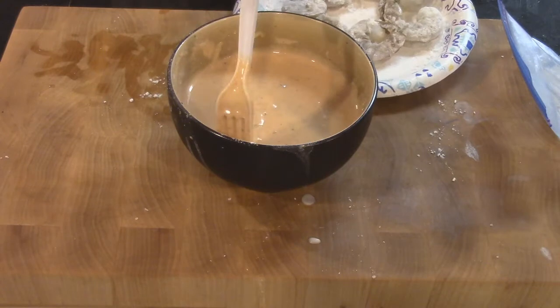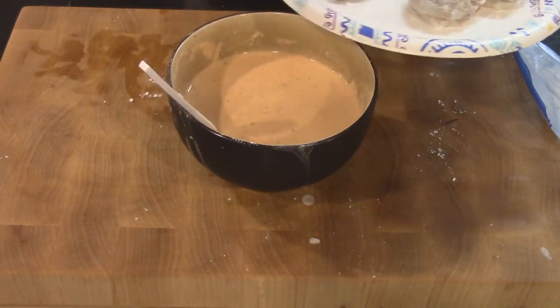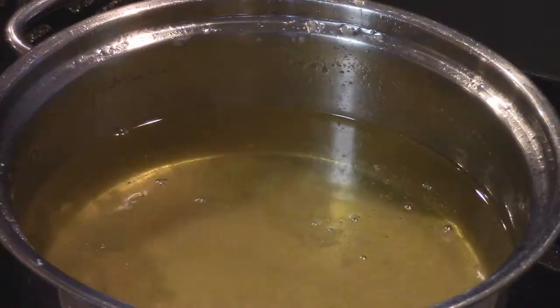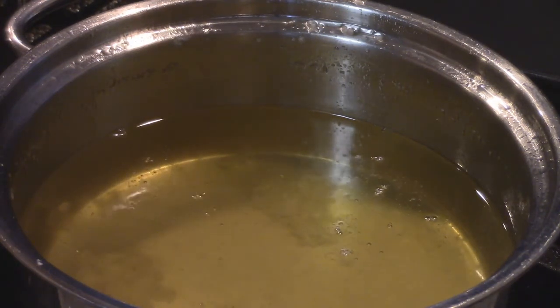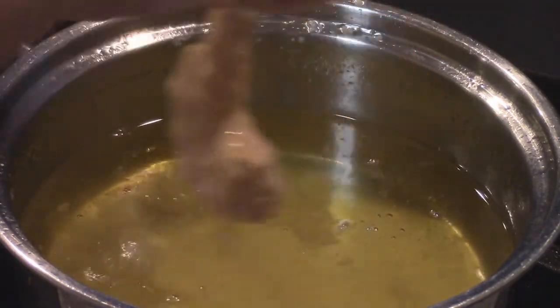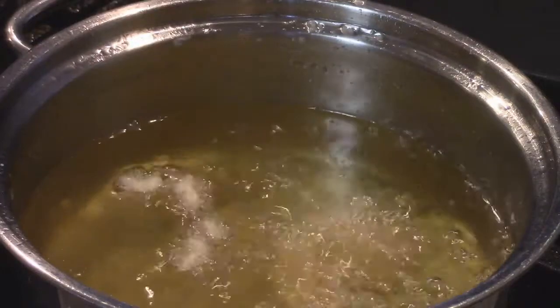Now we're going to take these over to the stove where the oil is. I'm going to dip them in the batter, let a lot of the excess drip off, then drop them into the fryer. Let a couple drip in there because there's always those little floaties, you know, when you go to Long John Silver's.